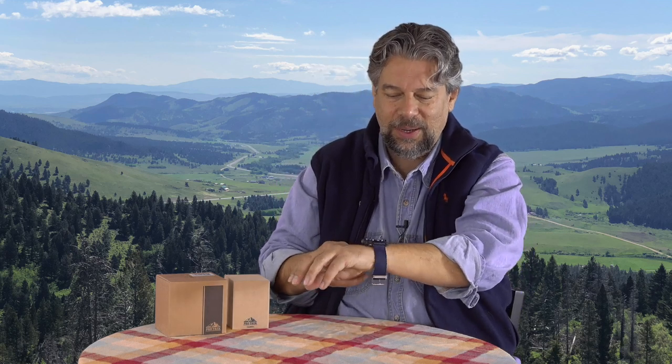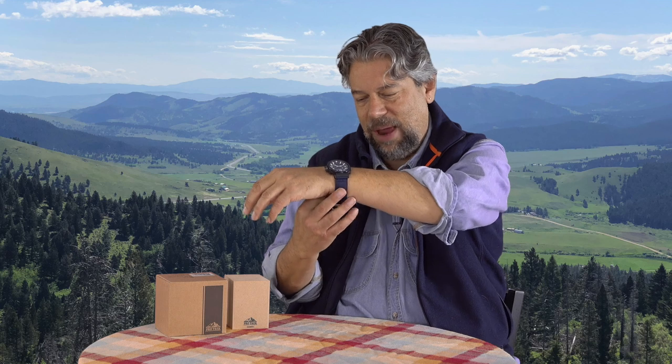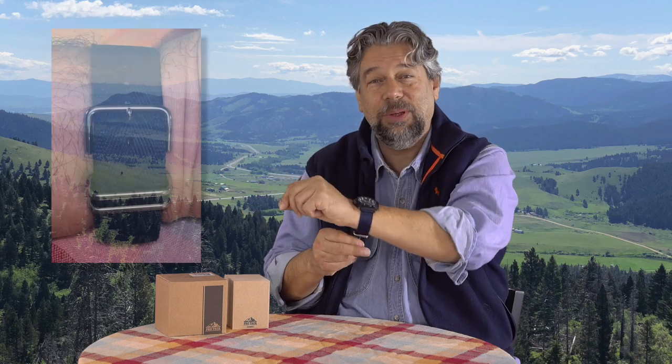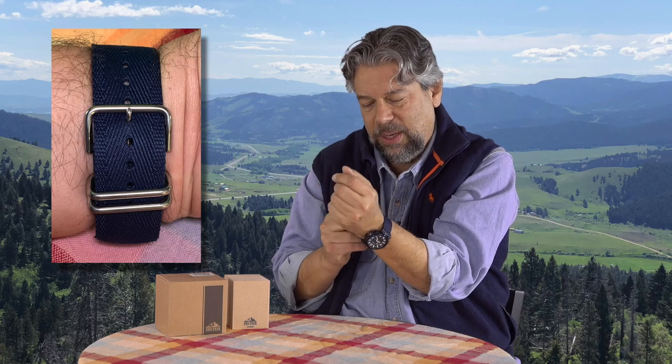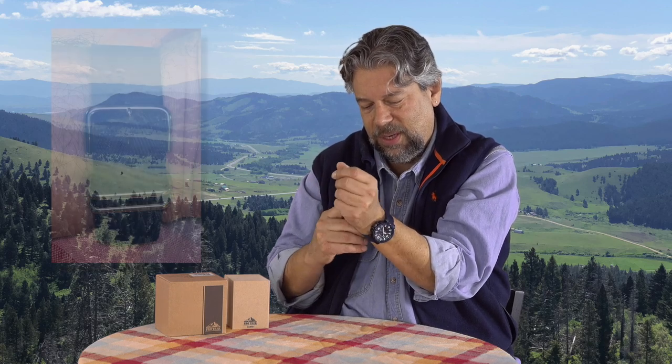First thing I really like about it: it has this nice nylon strap and a really simple but straightforward buckle that makes it really easy to put on my wrist. So, there it is — all done, ready to roll.